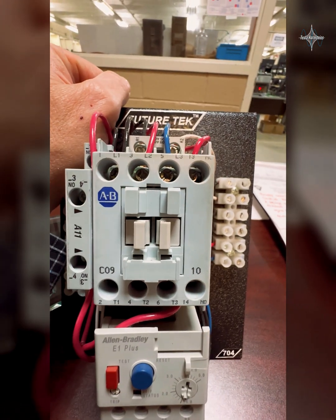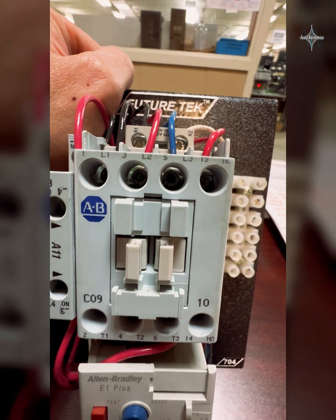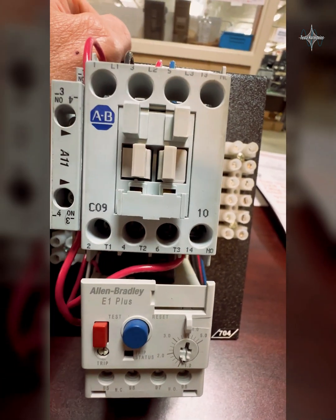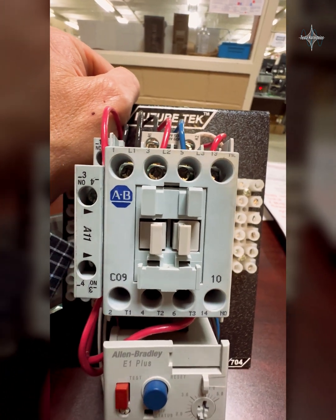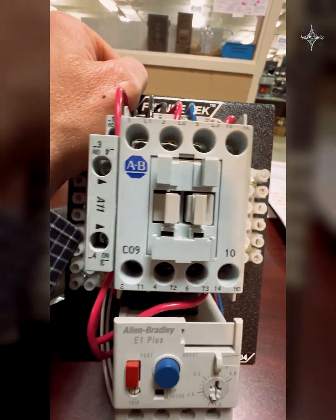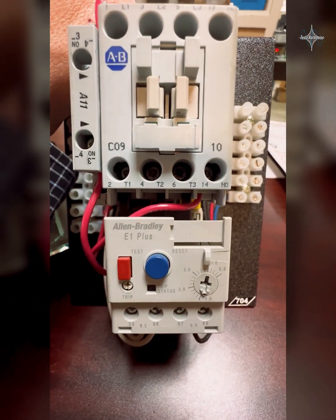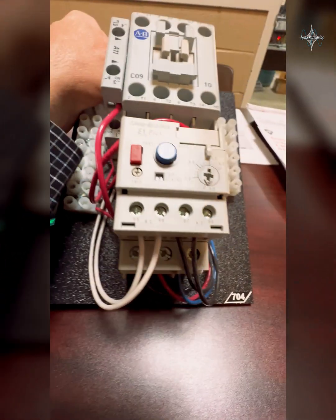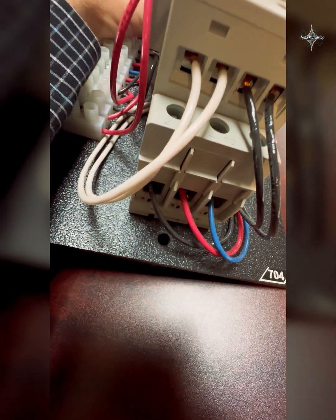Over here, rinse and repeat again — we have line three that comes in and goes out on T3. When L1, L2, and L3 come in and go through those open contacts, when we close them and send power to the motor, that power goes out through this set of overloads and through T1, T2, T3 — the black, red, and blue — and power goes out to the motor.